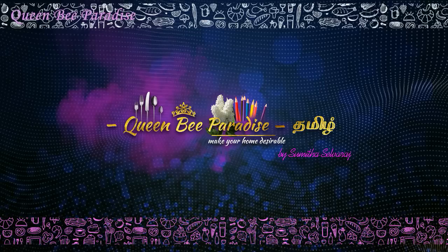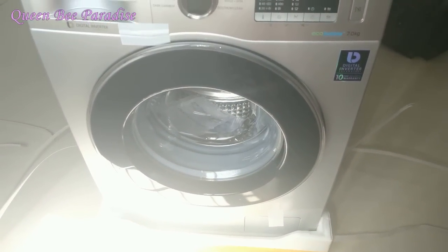Hello Friends! Welcome to Queen Bee Paradise Tamil. Recently, we have to go and review a Palaia (old) washing machine.